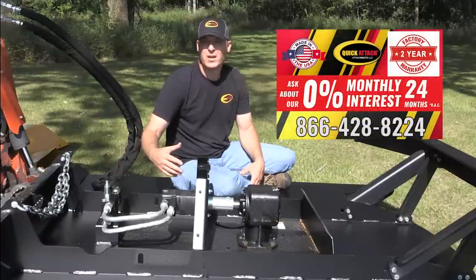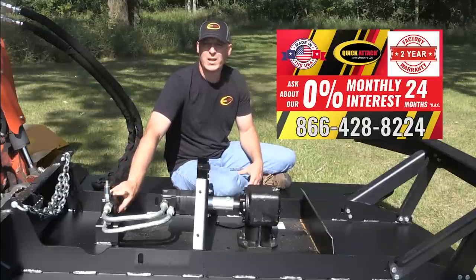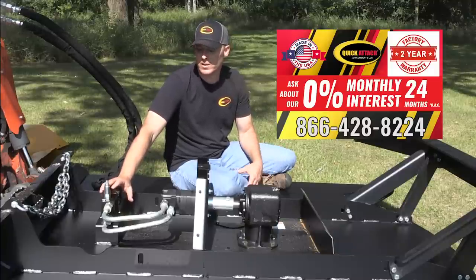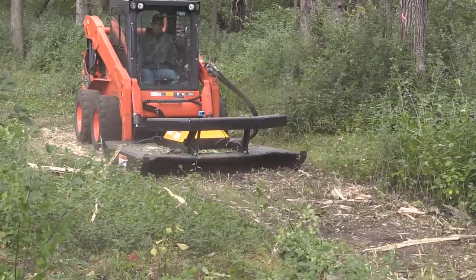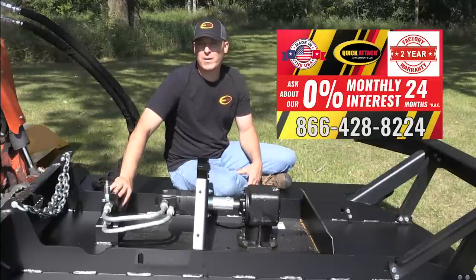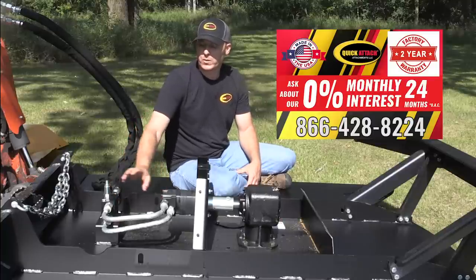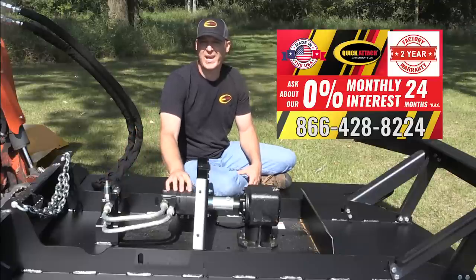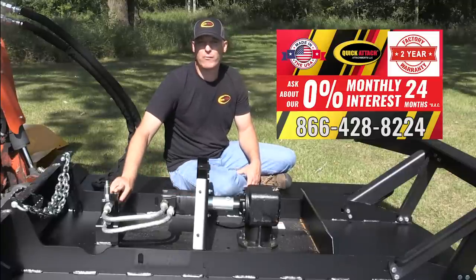Some cheaper brush mowers on the market may only have a check valve between ports A and B, and when you shut those off they may run on for one or two minutes or beyond depending on how fast and heavy the flywheel is. This relief valve braking is a really important safety feature. We also have a check valve built in that prevents the operator from running the mower backwards. If you ran it backwards, you wouldn't be pumping oil over the relief valve in the right direction when shutting off, causing the motor to cavitate — which can be hard on the internals of the motor.